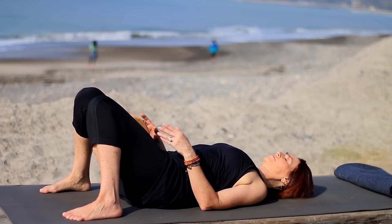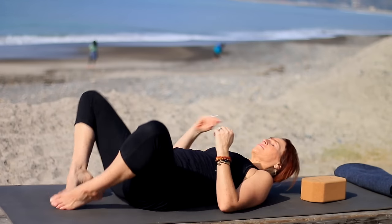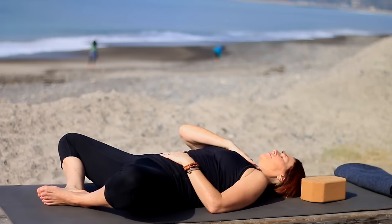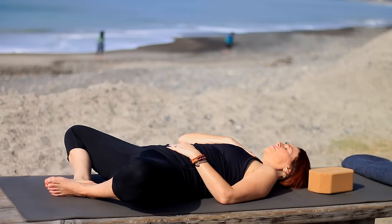Release, take the block off to the side. Soles of feet together, knees apart. Place a hand on your heart center, hand on your belly, breathe here, and think of something that you're grateful for today.